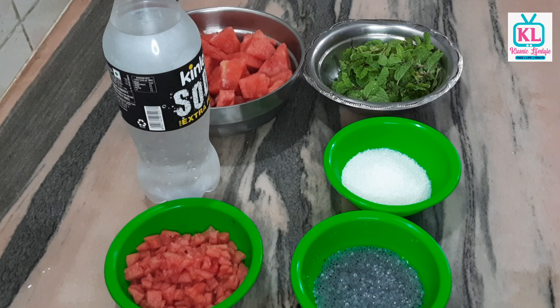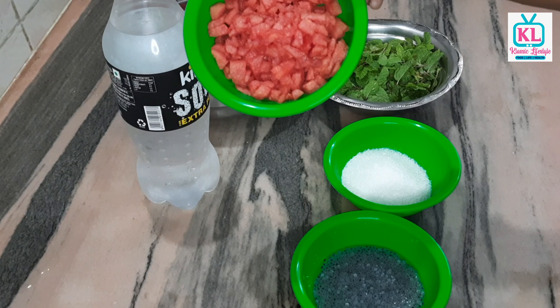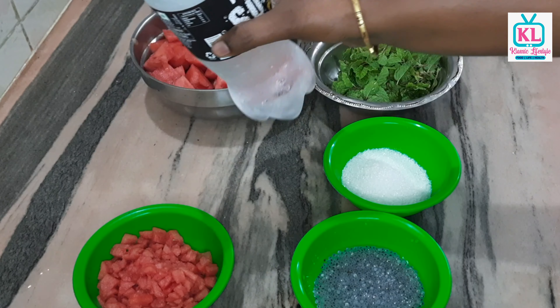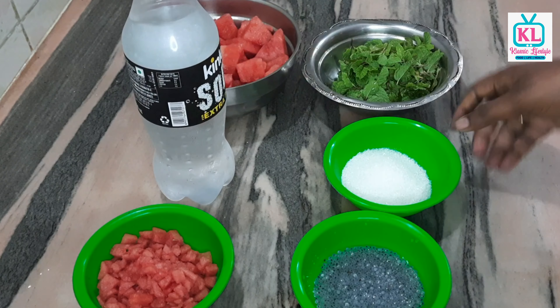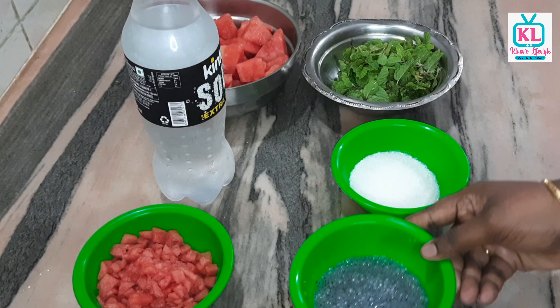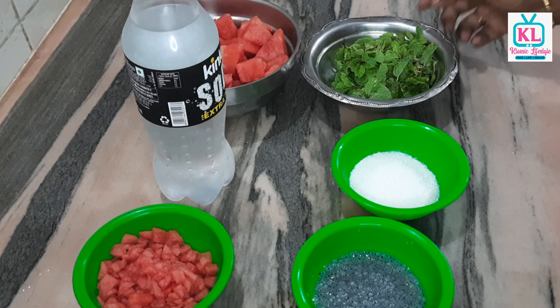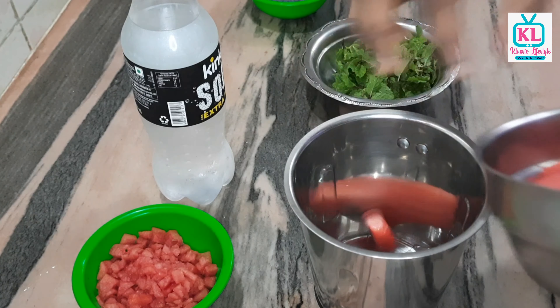I am ready to do it! We start with a bowl of watermelon — let's cut a few pieces. First step: cut the watermelon, then add water.